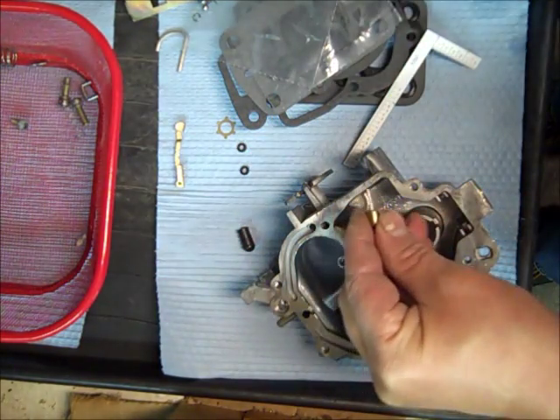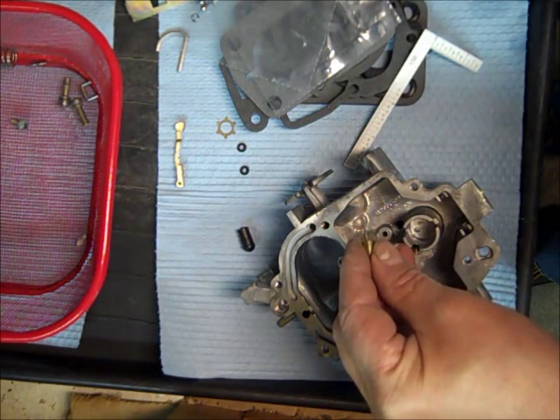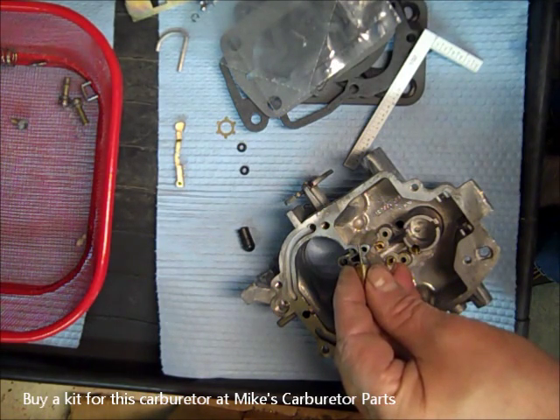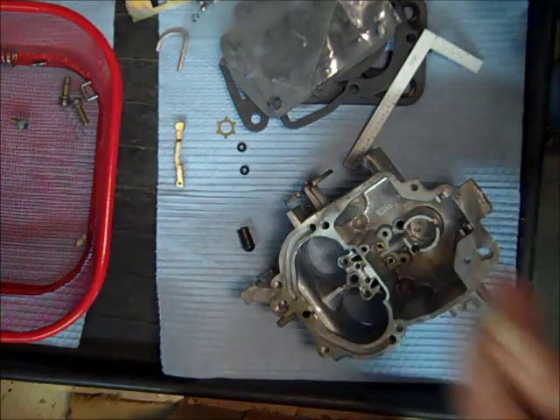I'm going to check my picture. I don't do many of these 2280s — they're far and few in between. And the exploded view in this situation doesn't help me either, so let me look, hang on just a second.